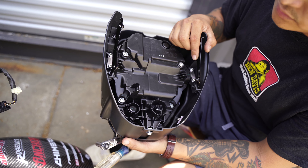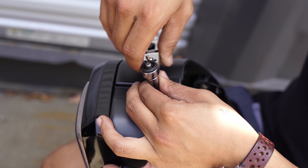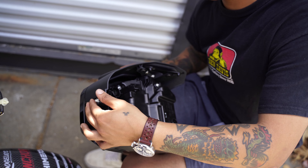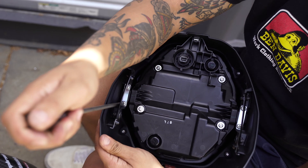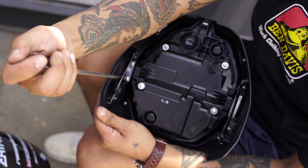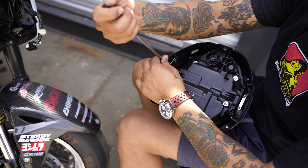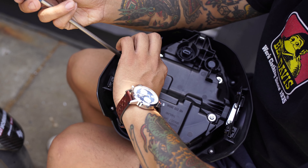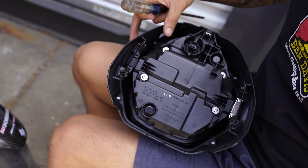You want to undo these four screws and this eight millimeter bolt. When you install your headlight plate you're actually not going to need these anymore, so you can just set them aside.